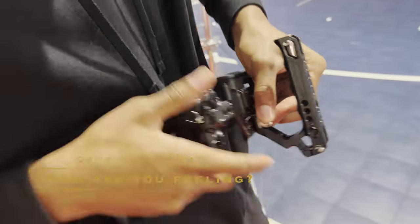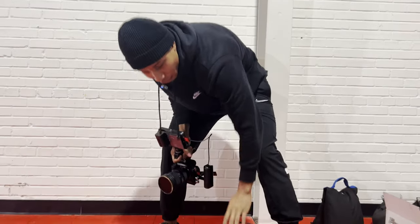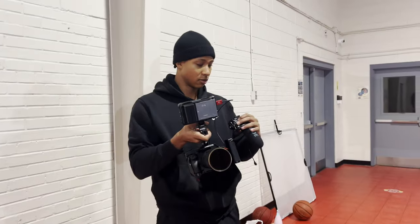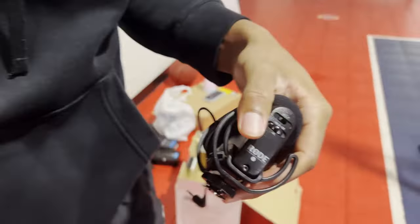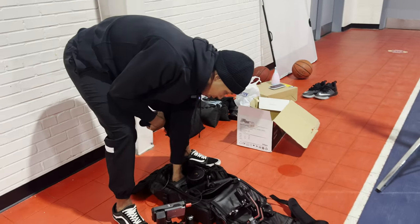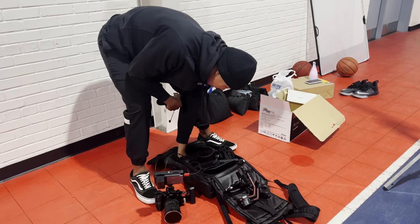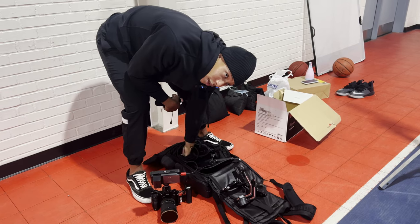I'm pretty excited, truthfully. I've been doing a lot of listening, a lot of reading, a lot of learning, and I just haven't really had the opportunity to put a lot of it into practice. I just haven't really had an opportunity to put it to the test. I'm excited to see how this looks. It looks good right now, but I haven't recorded anything yet, so we're going to see.